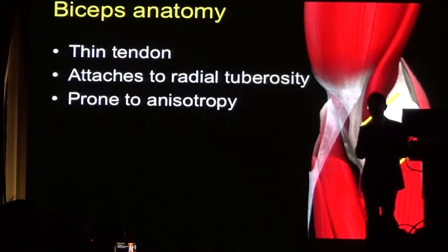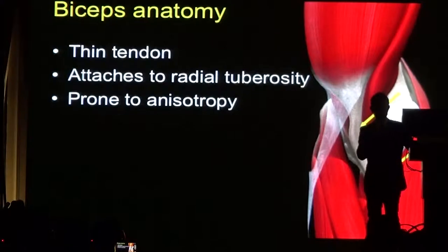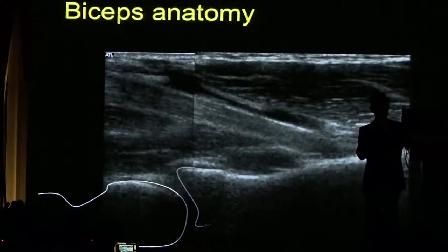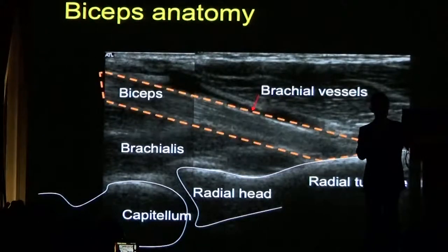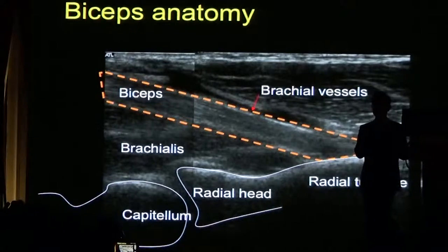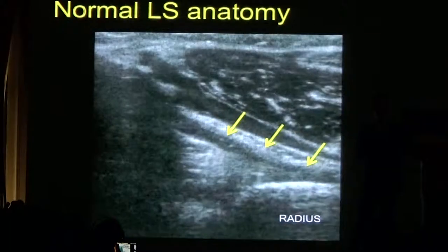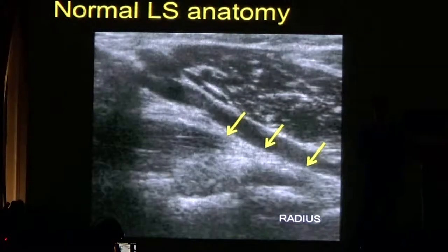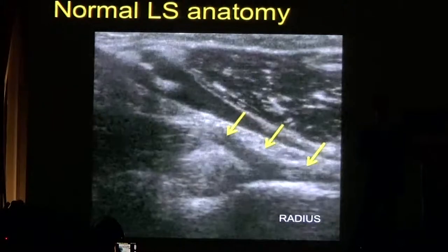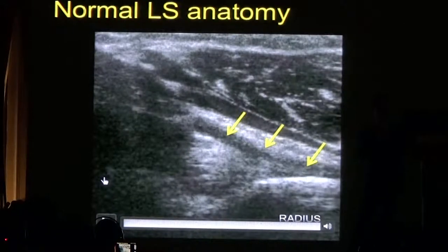The biceps tendon is a difficult structure to examine on ultrasound because it's a very thin tendon and prone to the artifact of anisotropy. We should be able to see a nice fibrillar structure that attaches to the radial tuberosity. The brachial vessels lie anterior to the long head of biceps. As we scan longitudinally, the arrows point to the long head of biceps, and you can see that the insertion is some distance from the radial head itself — the radial tuberosity is a few centimeters away from the joint.